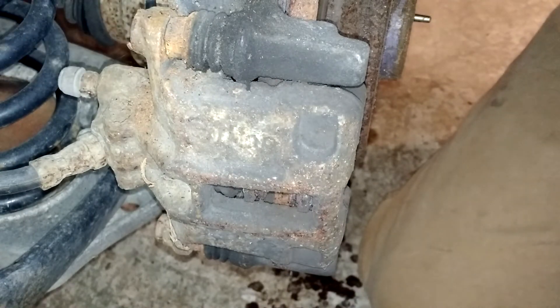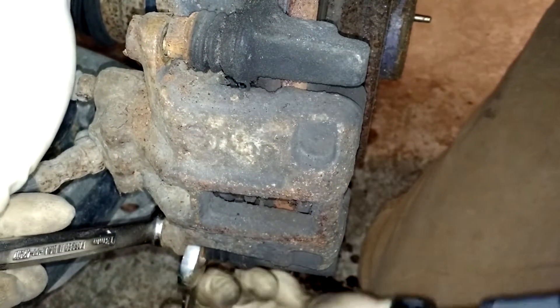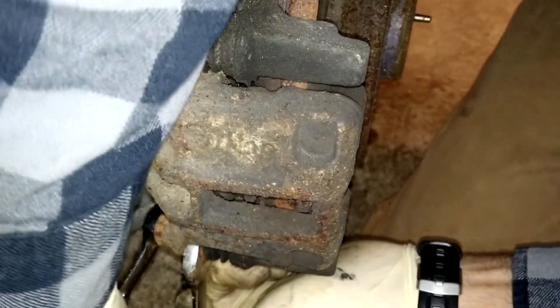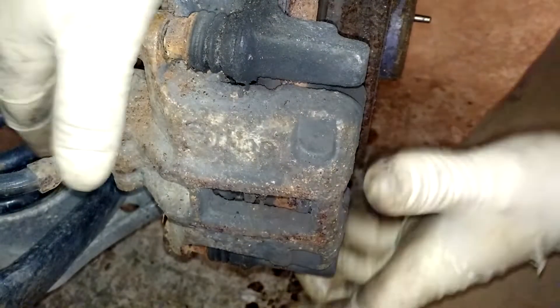Take the bottom one off as well. Looks like that bottom one, the holding nut's going to hold there, so I'll slip the 14 in so I can loosen it the rest of the way up. I've removed the other bolt and now we are ready to take this off and expose those brake pads.